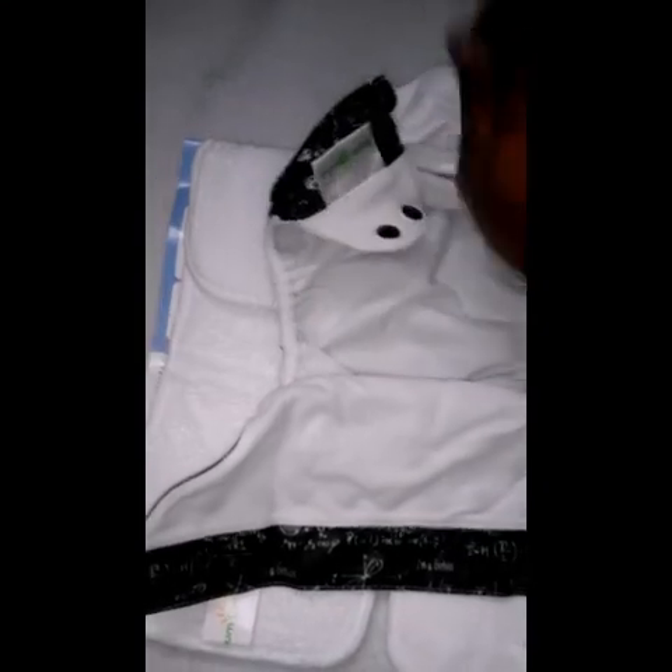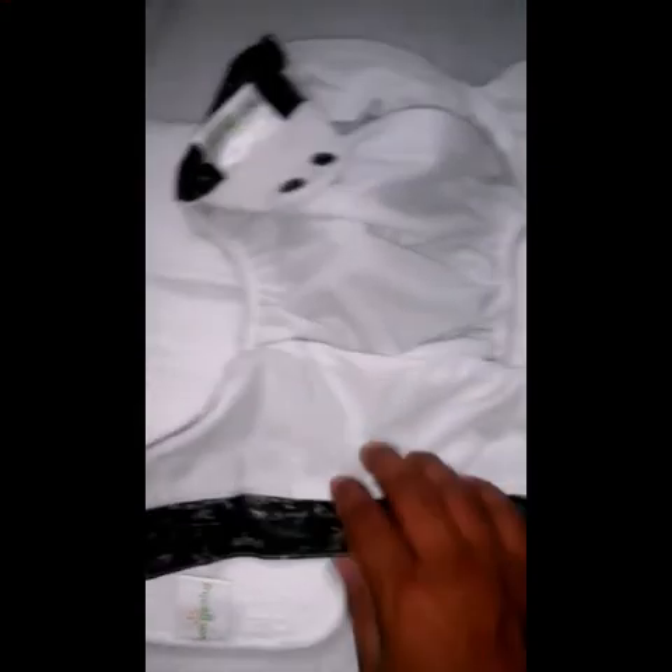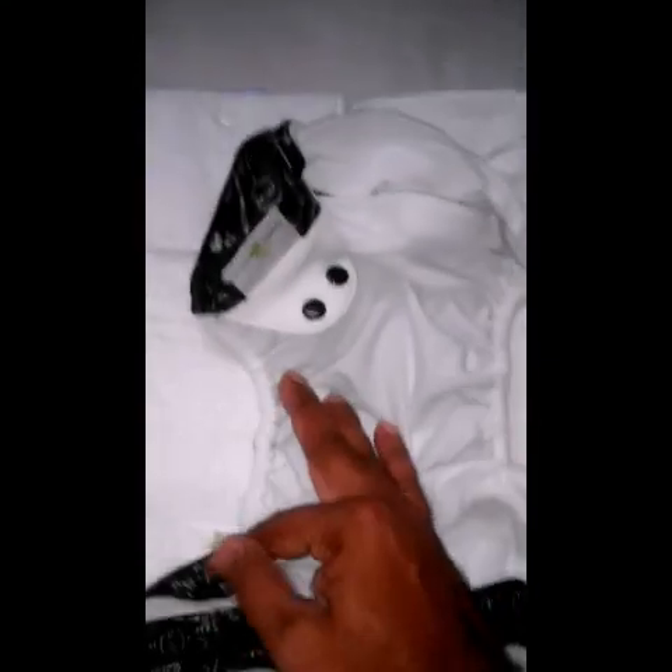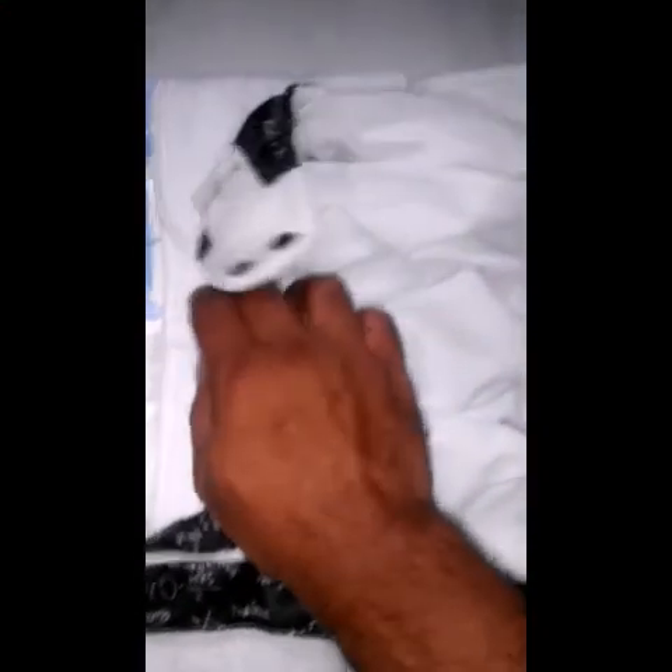This one is the overall cover, and this holds the inserts. There's an opening over here where you insert the inserts. It has a nice velcro stitching at the corners and I don't see any threads open or anything like that.